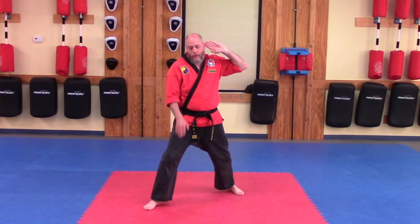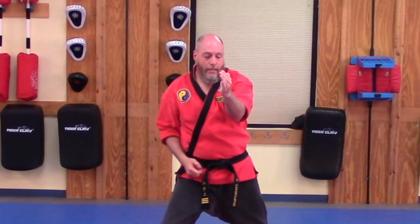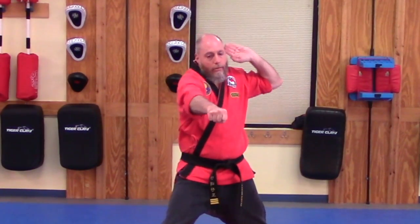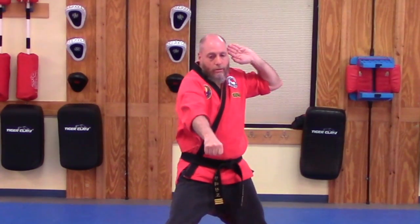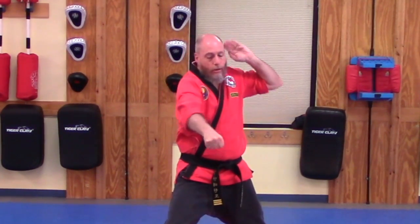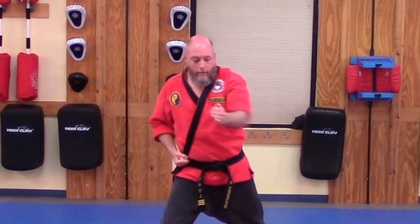It is going to chamber right up here by your ear. Front hand is going to chamber out in front, and the strike is going to come down into the rear. Same thing — wrist straight, fingers tight together, bend in the elbow. Do a little twist to get a little more power into your strike, striking straight down.